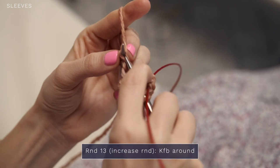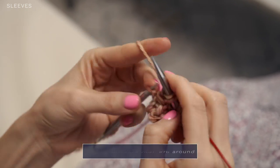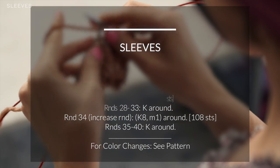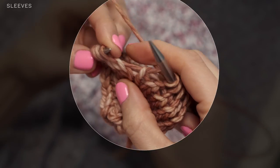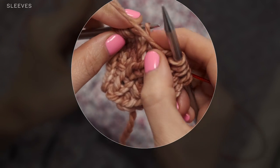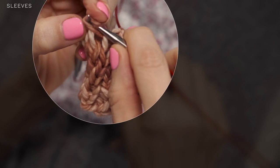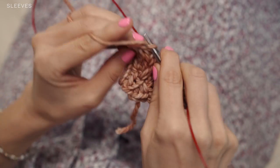You're just going to continue working these knit front and backs all the way around your round. To finish up the sleeves in the round, you're going to do some knitting rounds with some increase rounds. The increases are super simple — you're just going to do some make ones. You're going to want to find the bar that's between your stitches, and you just pick that up from front to back with your left needle. Then you're going to twist that so you don't end up with a hole, and you're going to knit into the back of that stitch. So you just created a stitch out of that bar between your stitches. Then you continue knitting.